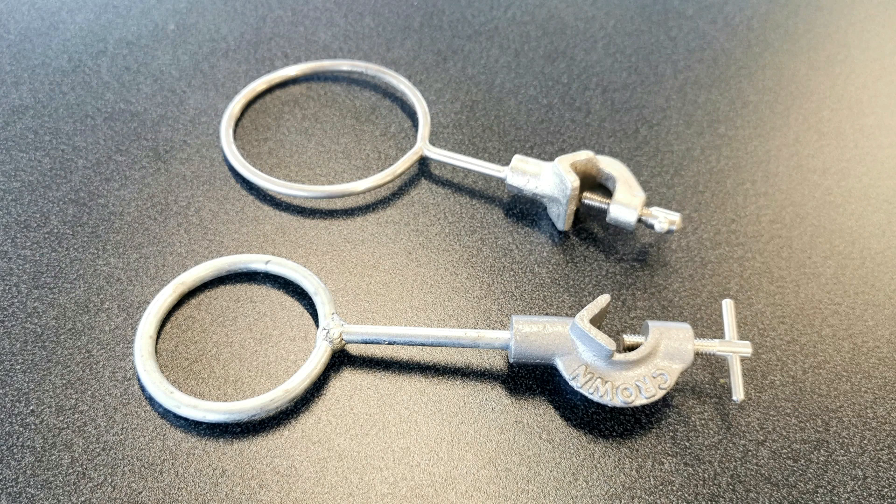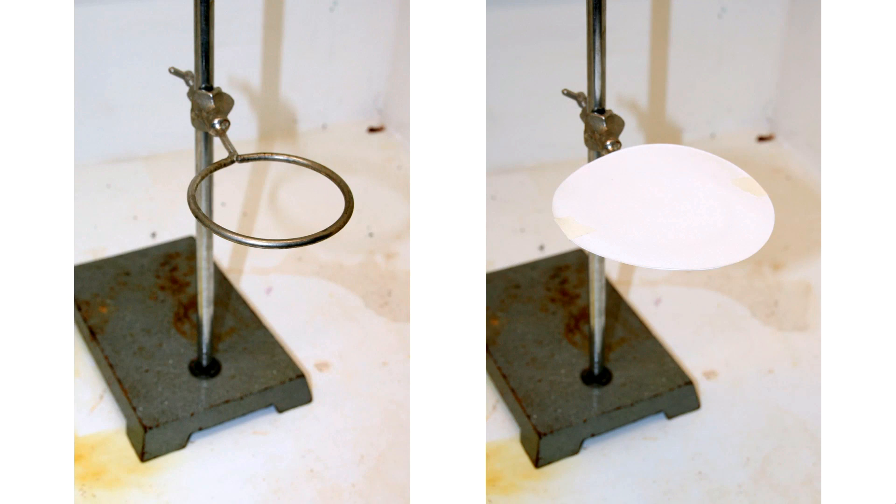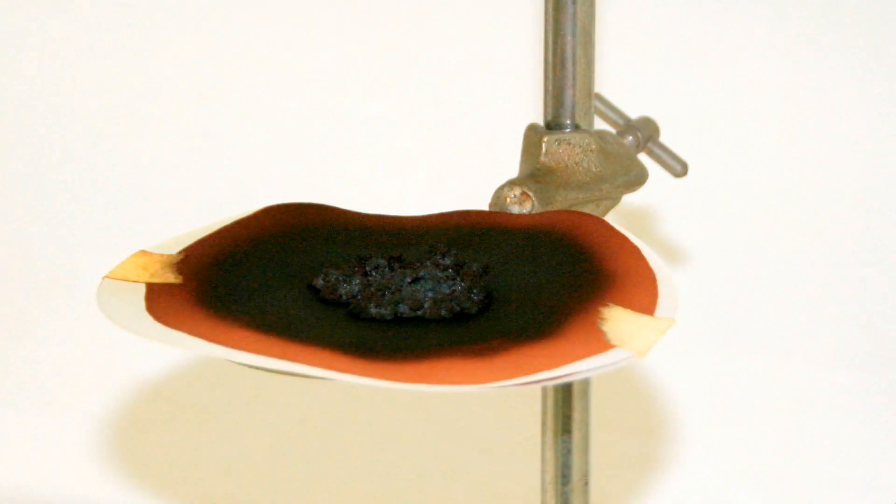Another type of clamp you can attach to your retort stand is a ring clamp. You might use it to hold a large measuring cylinder upside down — like in this photo where students trapped butane gas from a cigarette lighter to measure the molar mass of butane. Another use for a ring clamp is attaching a piece of filter paper — for example, to pour on nitrogen triiodide, leave it to dry, and then touch it with something like a meter ruler. It's commonly known as touch powder.